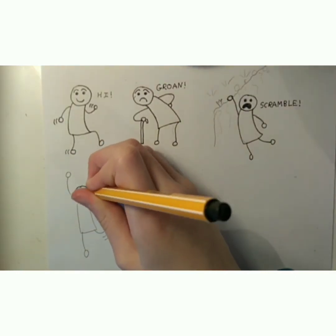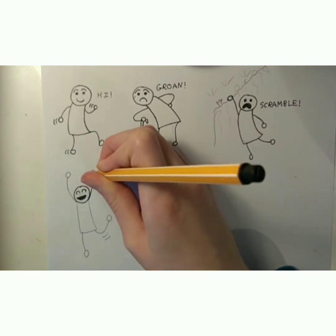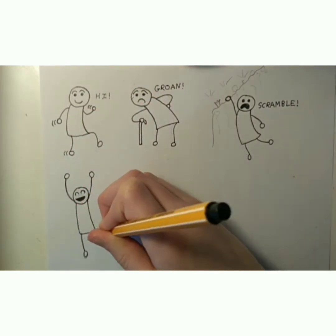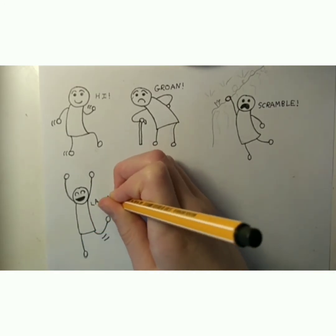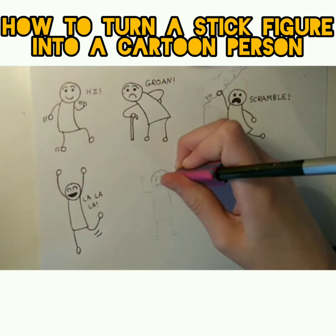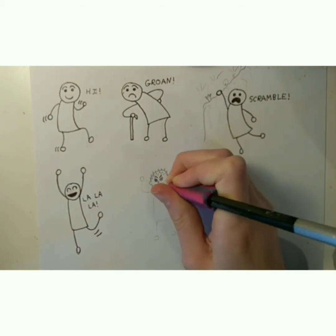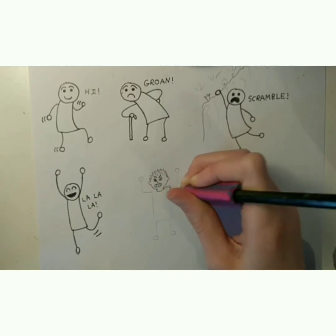Our next pose is the dancing pose. I changed it a bit from the original drawing because the head was a bit too small and the body was a bit too long. I also added movement lines to show the legs moving, and it's quite happy so his mouth is open and smiling.